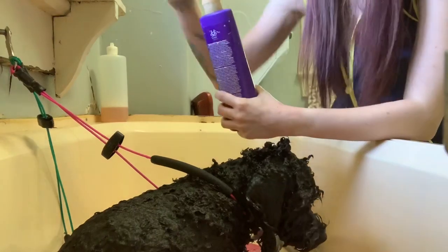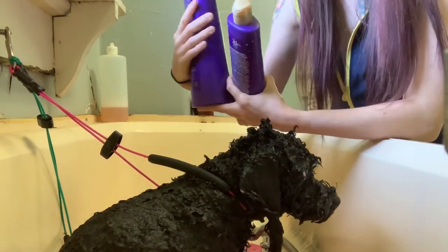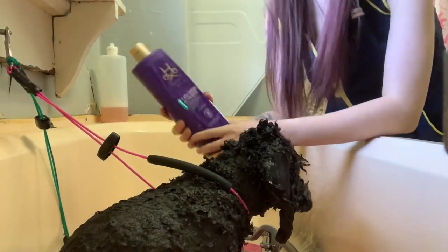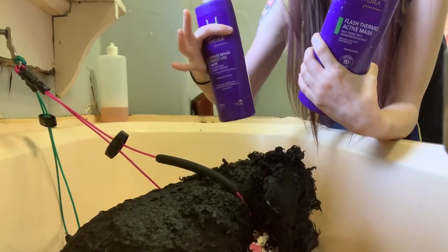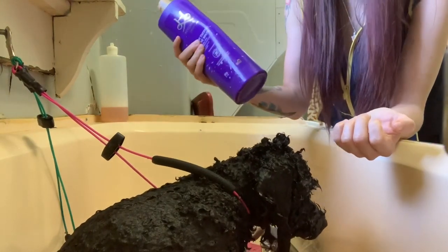So these are my two favorite conditioners by Hydra. I would say if you only had the money to do one conditioner, I would definitely do the 90-second one — it's just amazing. I use it on a lot of different coat types, whereas the other one I use on specific coat types.